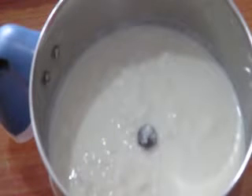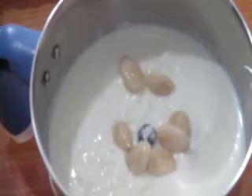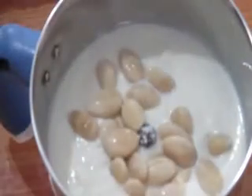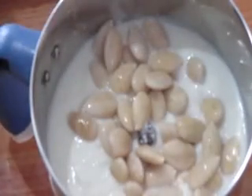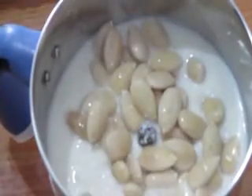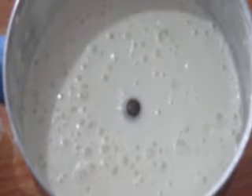Take 100-125ml of yogurt in the grinder. Put in the almonds into the grinder. Add salt to taste, close and grind well. Now the almond, the yogurt, and the salt have been nicely ground. This can be used as a batter.